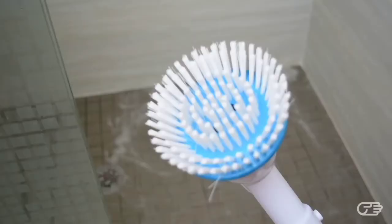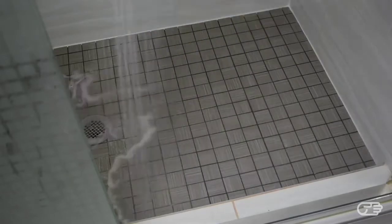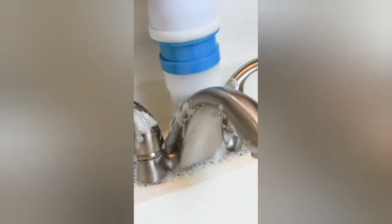Once I was done, the brush head surprisingly looked pretty clean, and after a quick rinse of the shower floor it seemed to look good.